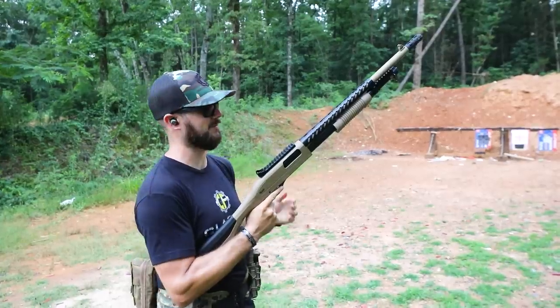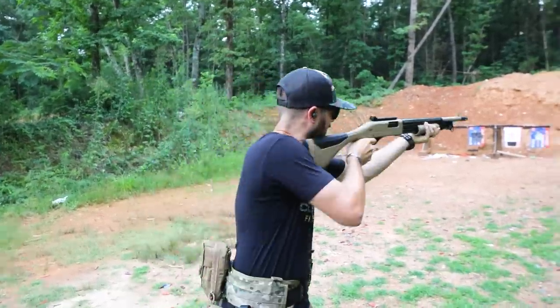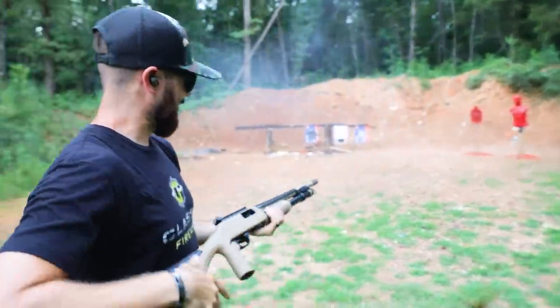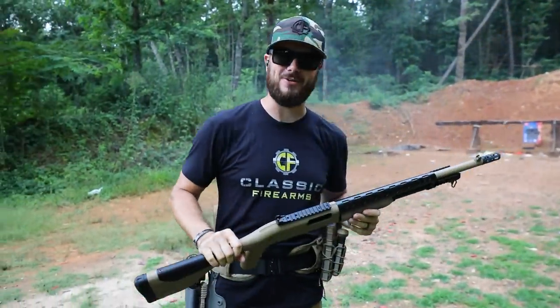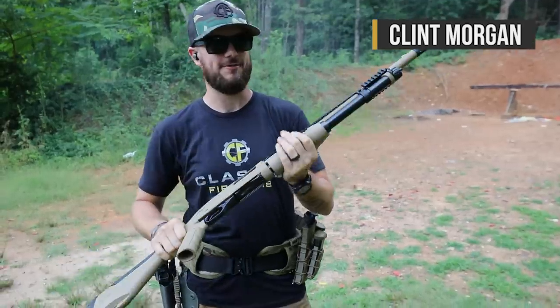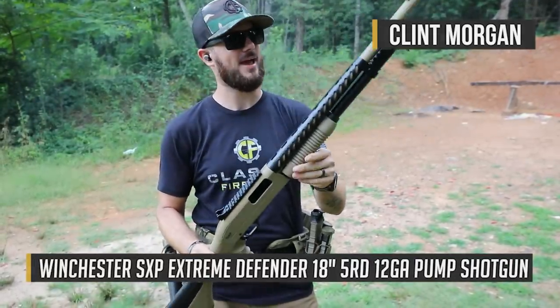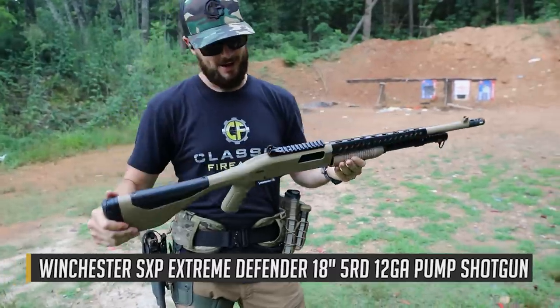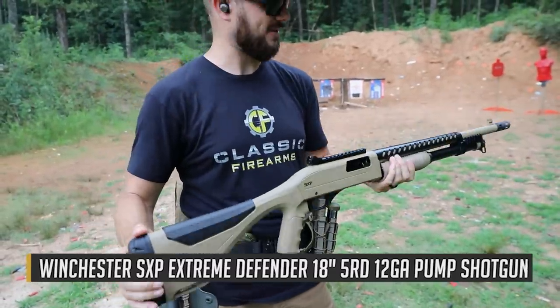Guys, if you've been watching the channel for any length of time, you know we like shotguns. We do love shotguns here, guys. And the Winchester SXP Defender that you see right here — the Extreme Defender at that — is just another sweet shotgun that I'm actually really happy to send some rounds downrange with.